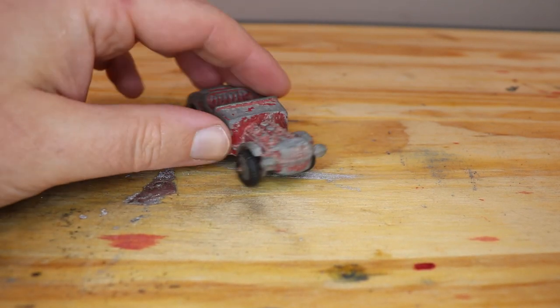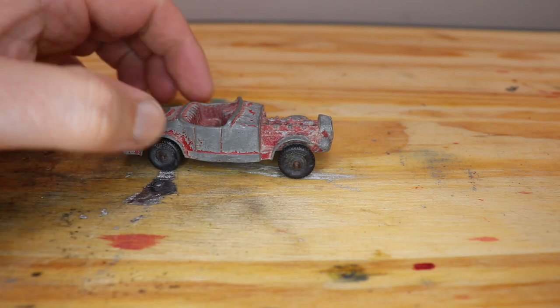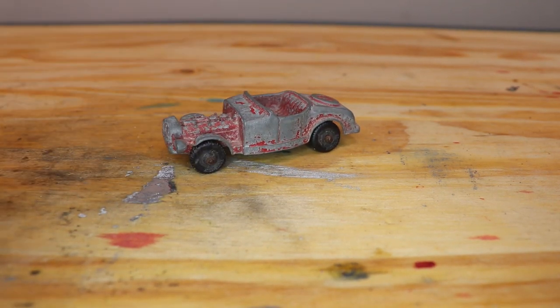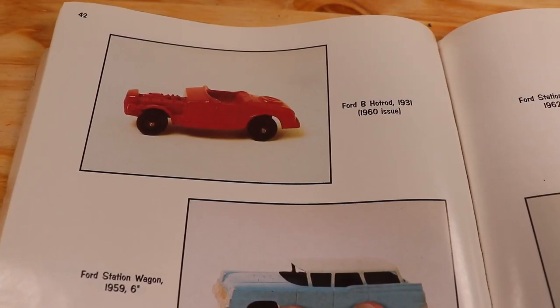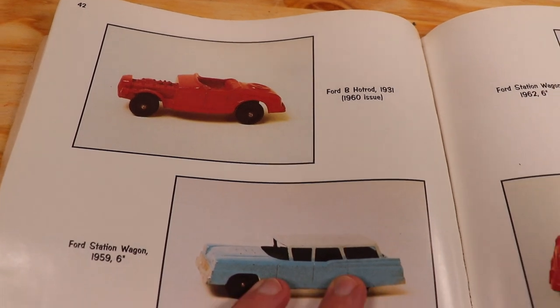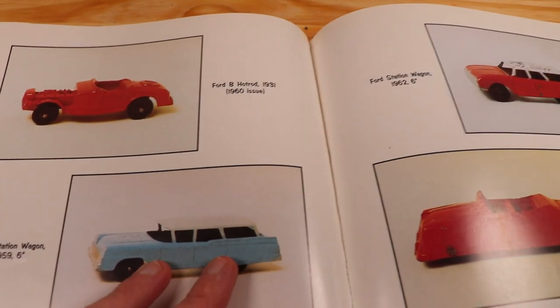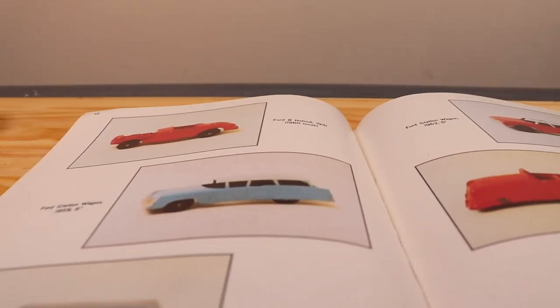What we have here is a Tootsie Toy Model B. This is modeled after a hot rod, probably not a real car — I'm assuming, I really don't know. I found it in my book. Let's see if it was made in 1960, most likely. Looks like this casting has been around for a while, but this color and this size looks like it was done in 1960.